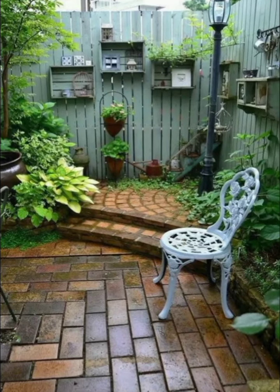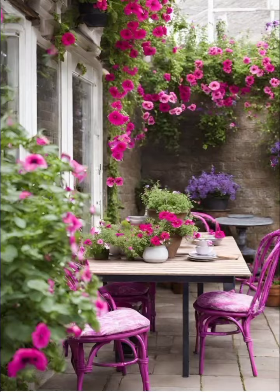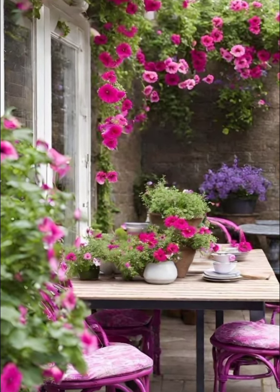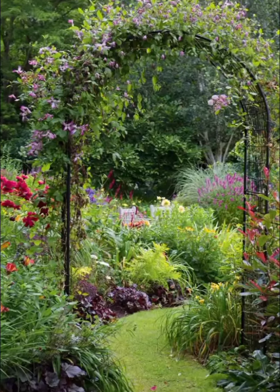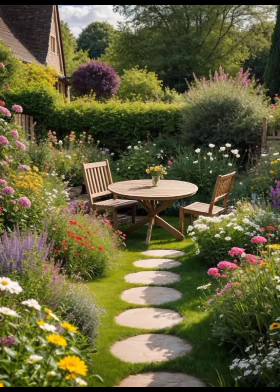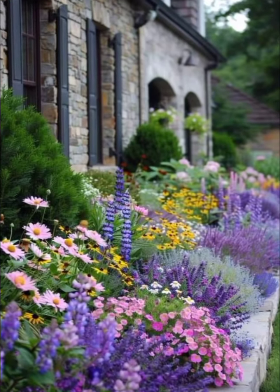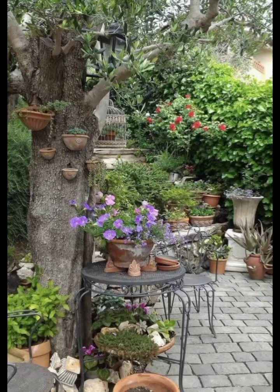Finally, at the far end of the garden, a rustic arch trellis covered in climbing roses and wisteria creates a stunning focal point. The natural wood of the trellis contrasts beautifully with the delicate blooms and lush greenery. This archway symbolizes the blending of rusticity and beauty, capturing the essence of vintage rustic garden decor.